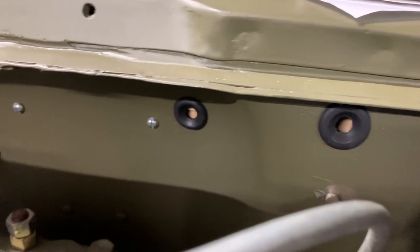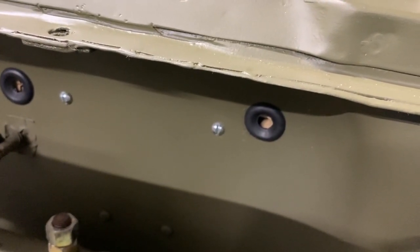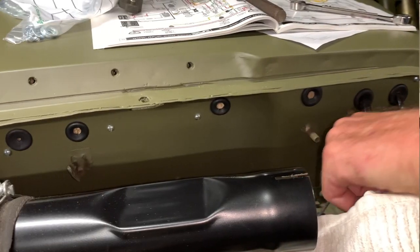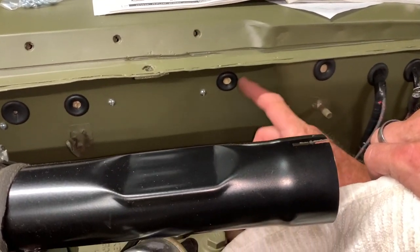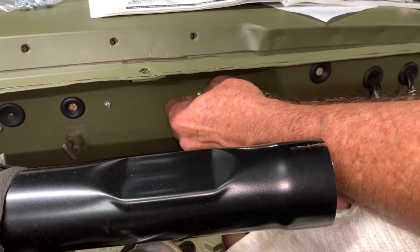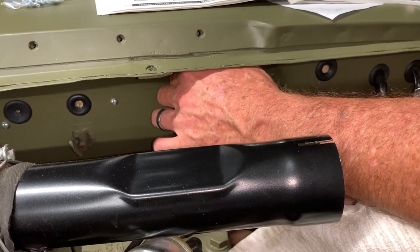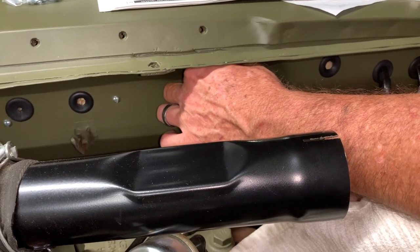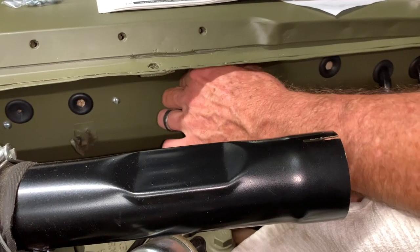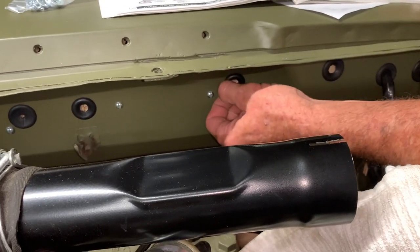Now we're going to go to the fourth hole or grommet over from the driver's side, and I'm just going to use a punch to punch through that firewall pad that I put in there. It'll make it really easy to feed the metal tube back through, and we won't get any debris inside of it. Back earlier in this series when we installed these grommets, I showed you how they had a little split or slit in them, so what we'll need to do now is remove that grommet temporarily to get the brass fitting inside, and then make it tight when we put the new one back in.